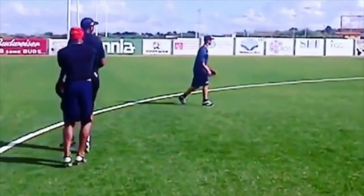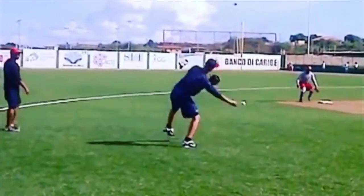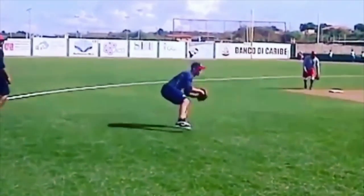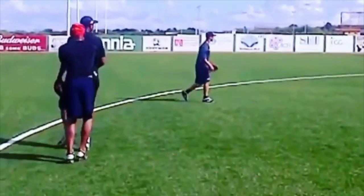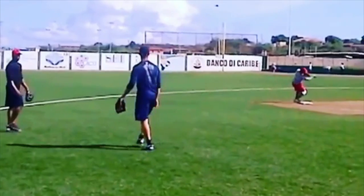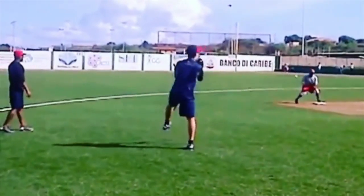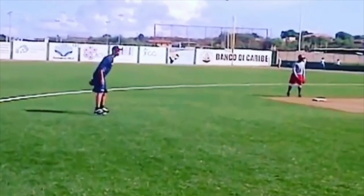To practice this — a lot of younger players struggle because they don't practice different arm slots. Most young players are taught to throw at a high arm slot, and they use that same slot everywhere. The truth is, to be a good infielder — especially a middle infielder — you're going to have to learn how to use different arm slots.